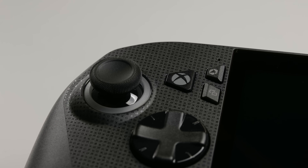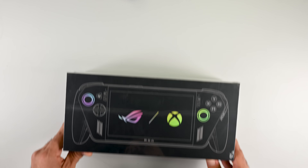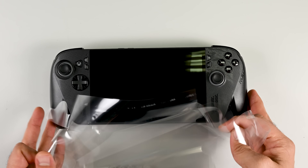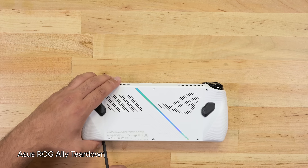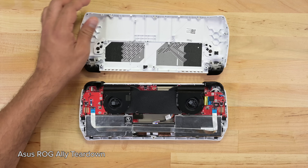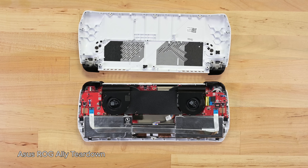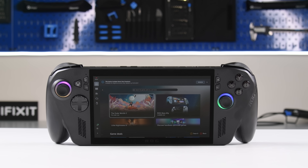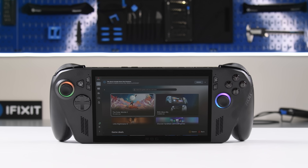Have you ever wanted the power of an Xbox console in your backpack? Microsoft and ASUS have teamed up to make it a reality. Say hello to the all new ROG Xbox Ally X. We tore down the ASUS ROG Ally two years ago and were impressed by how easily repairable it was, so we're expecting to see a similarly repairable design with the ROG Xbox Ally X.